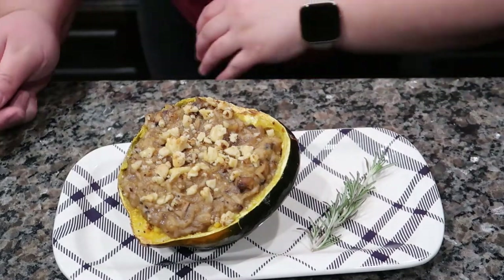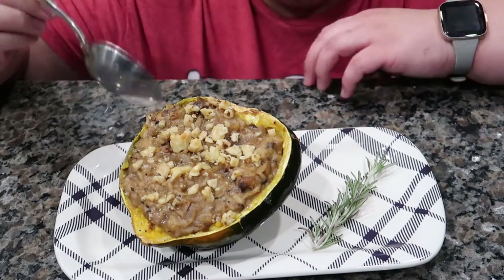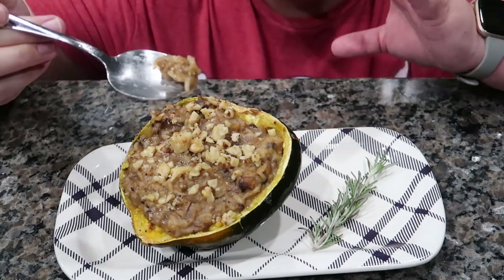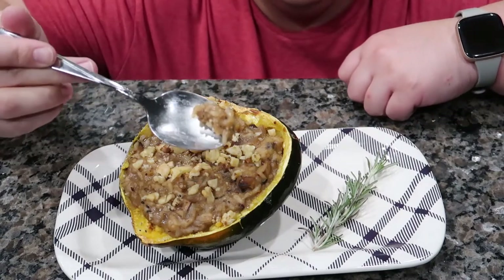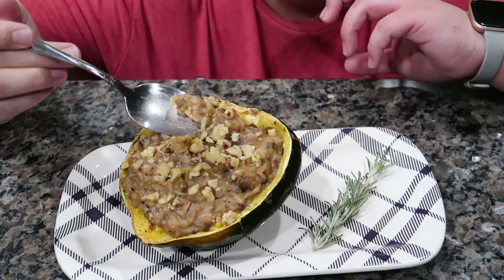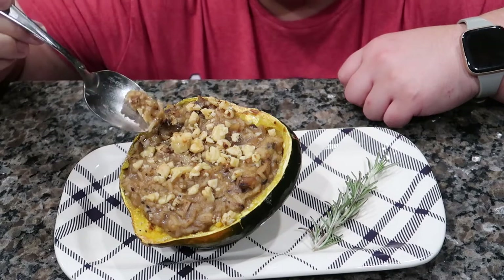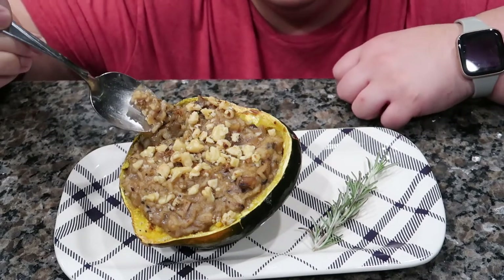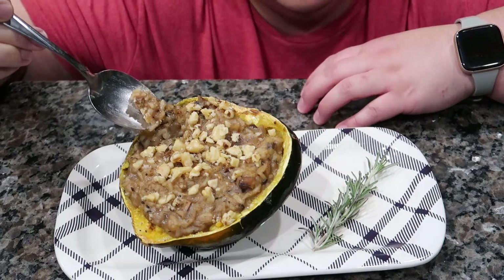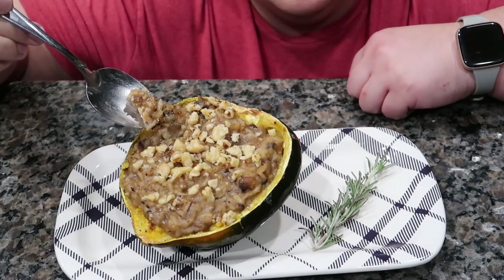I know it doesn't look that appealing and my camera angle is a bit off. The only extra thing I did was put a couple extra walnuts on top — I love that crunch, and putting it back in the oven thickens it up. It's not very pretty to look at, but if you try this let me know! The bearded one tried it and said it was savory and good, but it's not his cup of tea as he's more of a meat-and-cheese person. This is a great dairy-free option, and you can make it truly vegan with vegetable broth instead of chicken broth and soy sauce instead of Worcestershire.